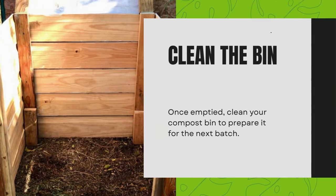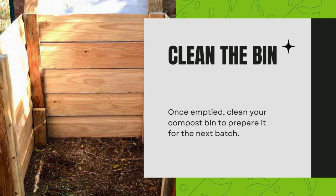Clean the bin. Once emptied, clean your compost bin to prepare it for the next batch.